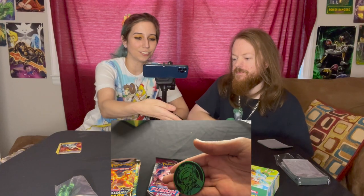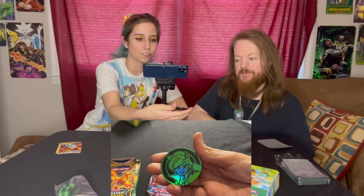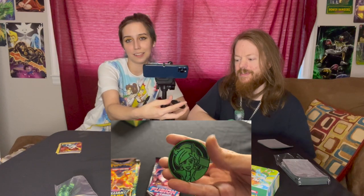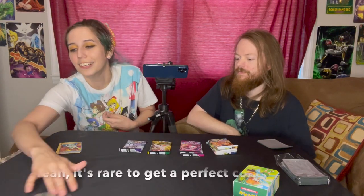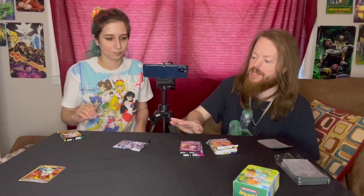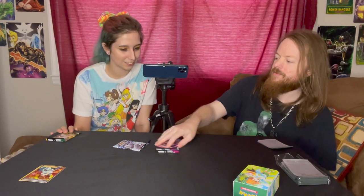Oh my god, look at this coin — it's so pretty! It's got a really nice green color and features Professor Juniper. Mine came a little scratched, but I feel like I complain about that every time I get a new coin from Pokemon. Alright, let's open our packs! We got three Brilliant Stars, two Fusion Strike, one Evolving Skies, and a Chilling Reign.